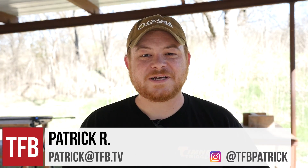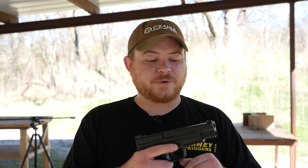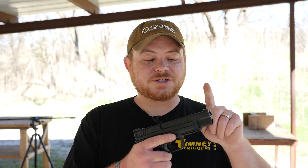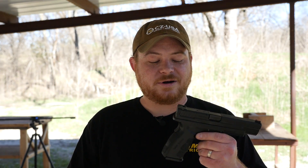Hey guys, Patrick Garro with TFB TV and today I'm out at the range with the XD Mod 2 Tactical in 9mm. This gets a 5 inch barrel, up from the shorter barrels offered previously. It also gets a fiber optic front sight and a combat-style Novak-looking rear, and overall it's pretty similar to the other XD Mod 2's out there.